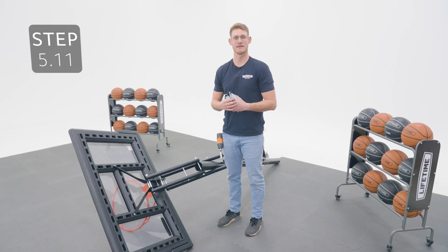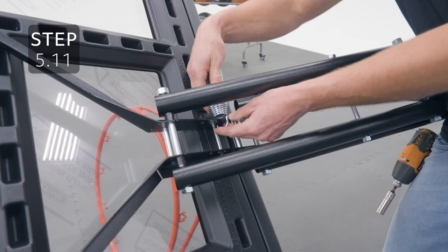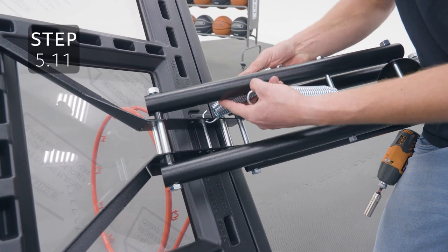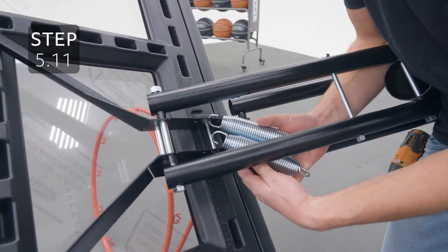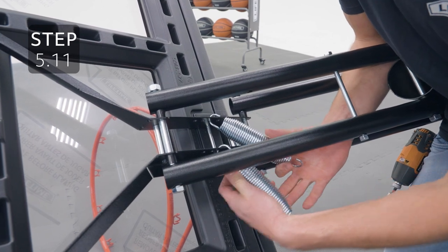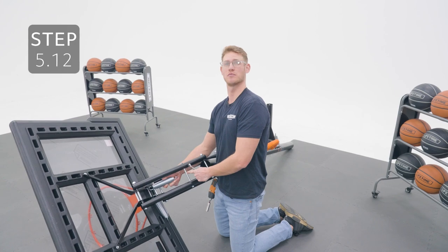Raise your system to its highest setting, then add your springs onto hole number two on the backboard brackets. With the closed end of a wrench, pull the springs up to the bolt you just added.